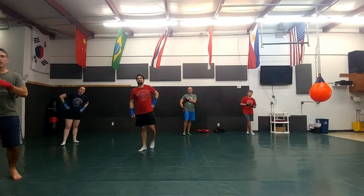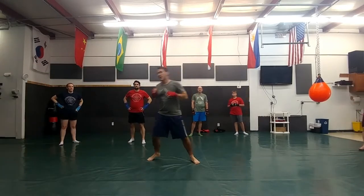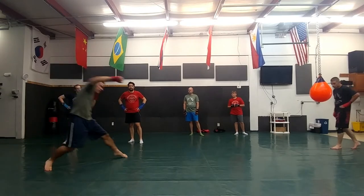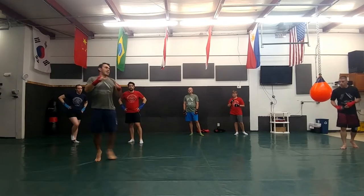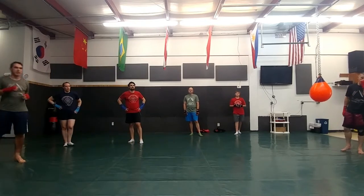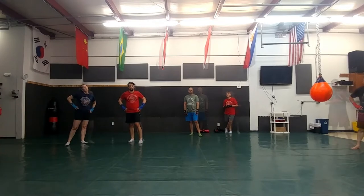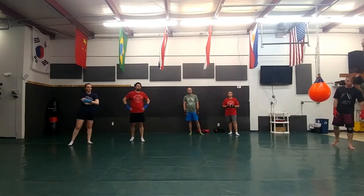Jab cross cross — jab, step out. Nice! You guys see how he switches leads there? He hits with the left jab, angles out of that right cross, switches his feet for a left cross. So that's jab-cross-cross. You took three basic combinations but added a lot of angling and lead changes. Very good.